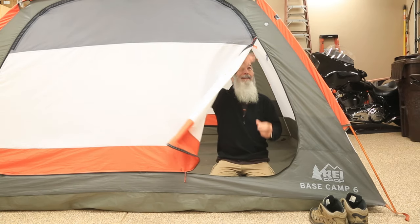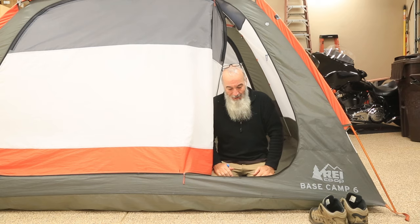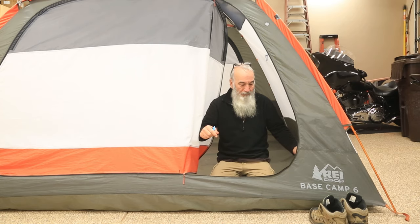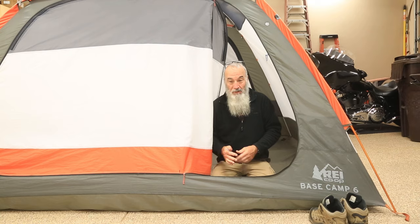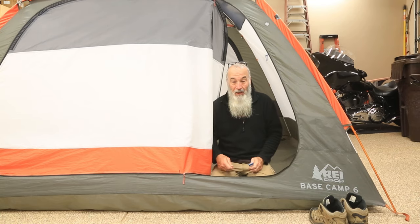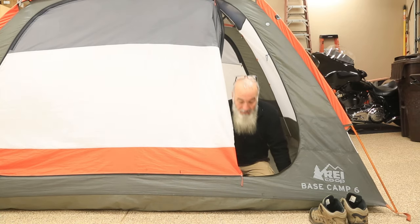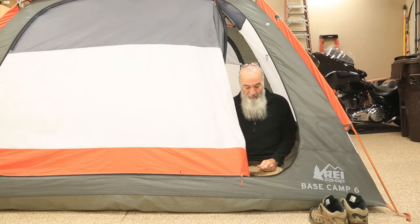I was researching on YouTube and a lot of people had stuck zippers, separated zippers, broken zippers. If it's broken, this isn't gonna fix it. But if it's not flowing smoothly and there's nothing structurally wrong with your zipper, this is gonna solve the problem.